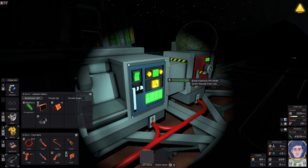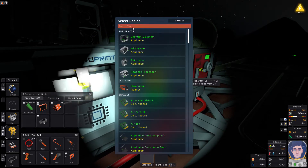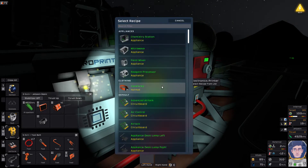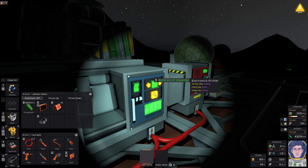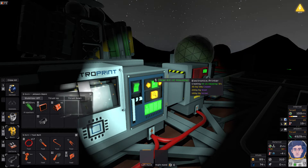To do that, the first thing we're going to need is a computer, because we need to be able to program our IC chips. That's going to need a motherboard - an IC editor motherboard. Then we're going to need an IC housing which will connect to the computer, and that's where we'll do our programming. We're only going to use that for programming, because trying to program in situ leads to all sorts of problems. You only need to have one thing set wrongly and you've reprogrammed your gas mixer as your power controller.